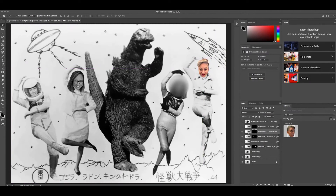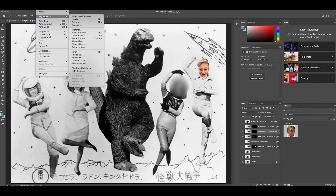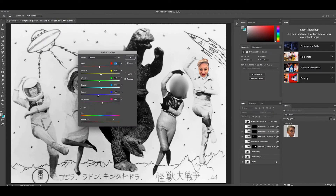As you can see, this is an original black and white picture, and I already made the other images black and white. So I'm going to make this image black and white too — I'll click the layer and go to Image > Adjustments > Black and White.